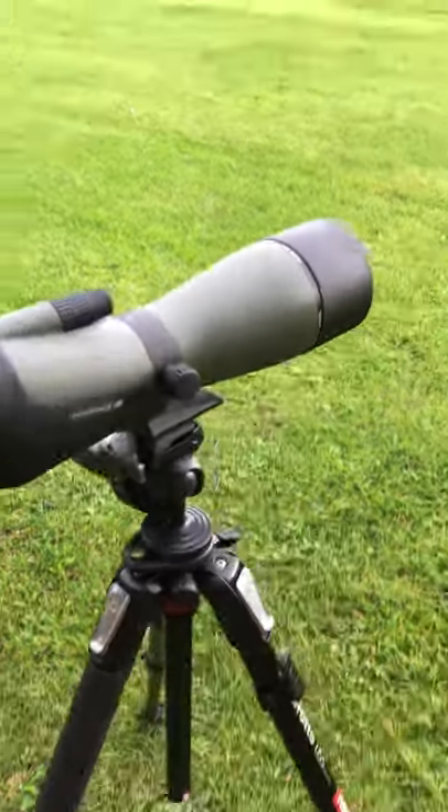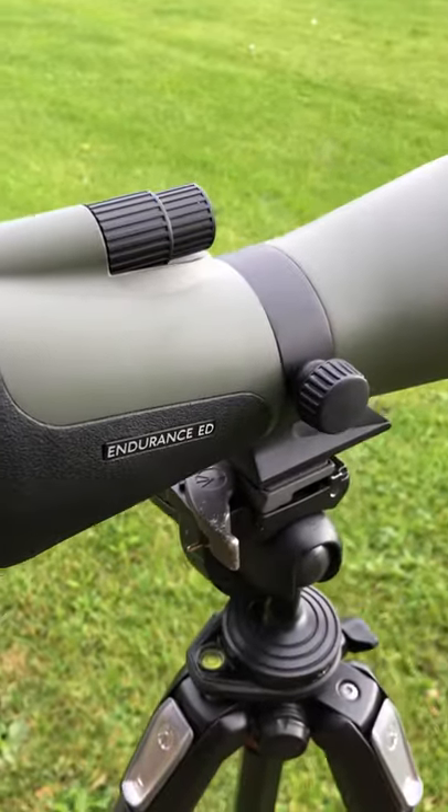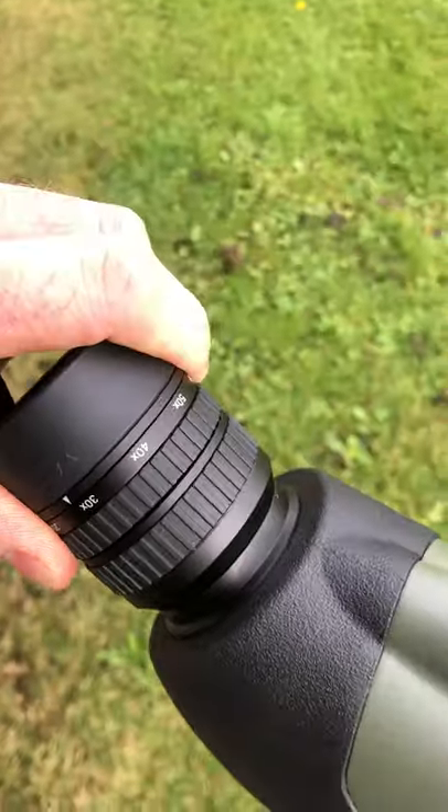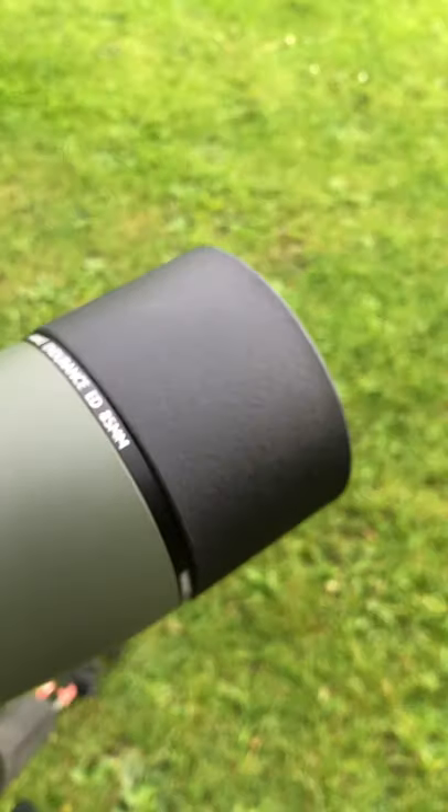I've been a very lucky boy today. Hawk have sent me the nice Endurance ED Spotting Scope. This is a 20-60mm power magnification with an 85mm objective lens.